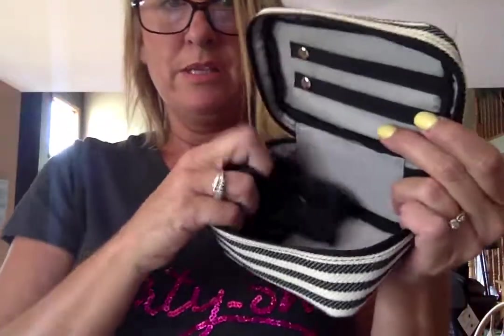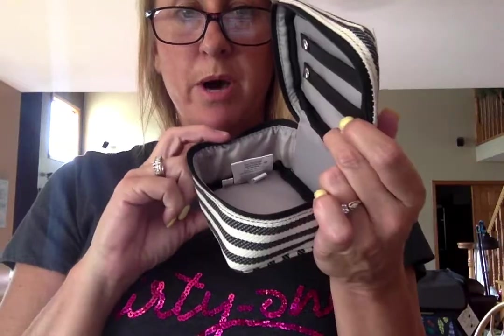It comes with three organza little jewelry bags, so if you need to put necklaces separate, you can nest them in here. Some people also use this if you're into essential oils — you can put the oils in here. So this is the Bubbles and Bracelets.